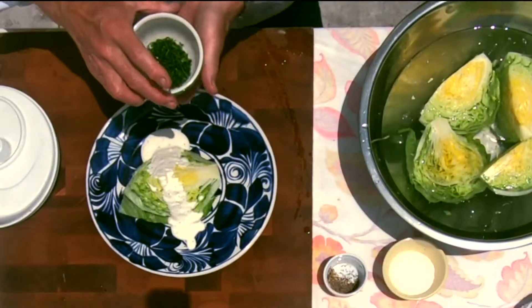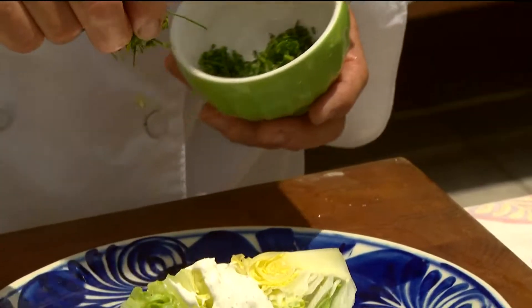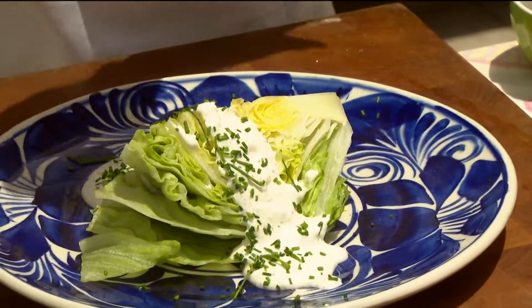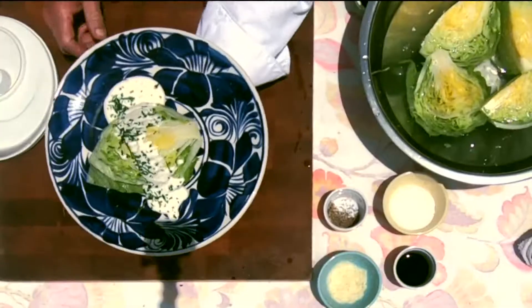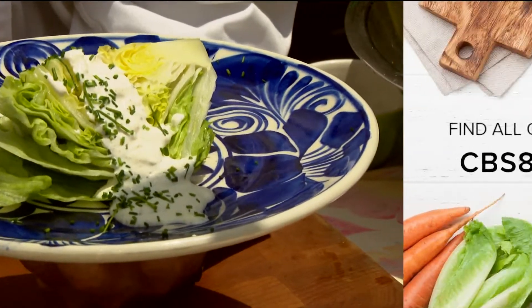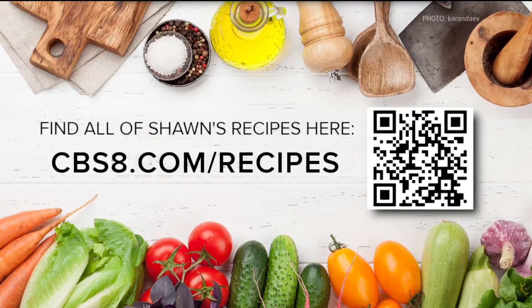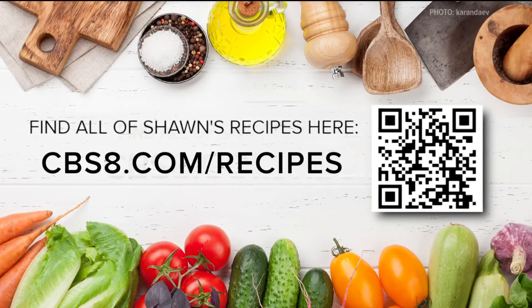We're going to take some fresh chives that we've chopped up — if you have these in your garden, you're good to go. A little bit of fresh chives over the top. You know what they say about bacon — it makes everything better — but in this instance we're just going with the chives. That is our elegant summer salad that can get a meal going just about any time. For this recipe and all the ones on Cooking with Styles, go to cbs8.com/recipes. That's casual elegance and cooking with style.